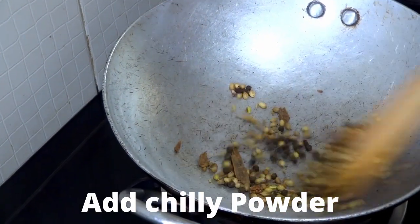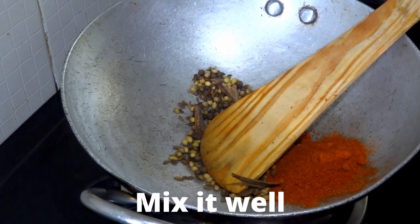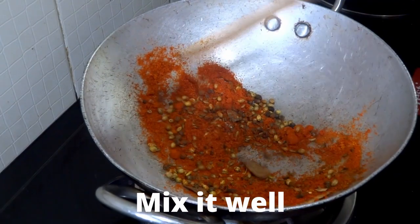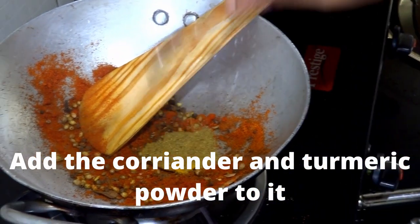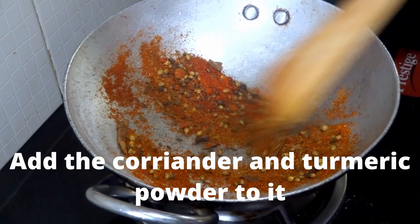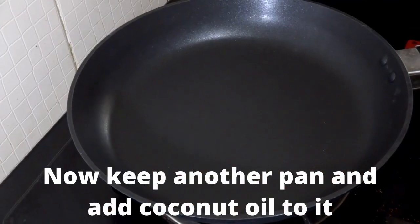When you are sure that it is fried properly, add chilli powder to it. After adding chilli powder, mix it well and fry it for around 30-40 seconds. Keep frying and mixing well otherwise it will start burning at the bottom. After 30-40 seconds, add the coriander powder and turmeric powder. After adding the curry powder, mix it well and fry it properly.